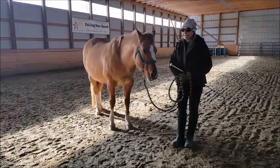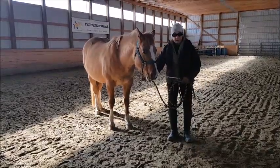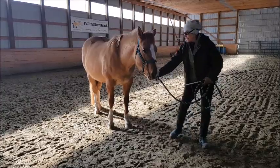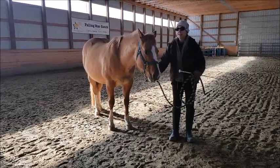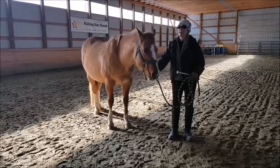Now, when I go to the right and I'm leading her from the left, she needs to be on the left foot so she can go to the right. Before I can go from left to right, I need to have straightness. This all applies to under saddle work — same thing.